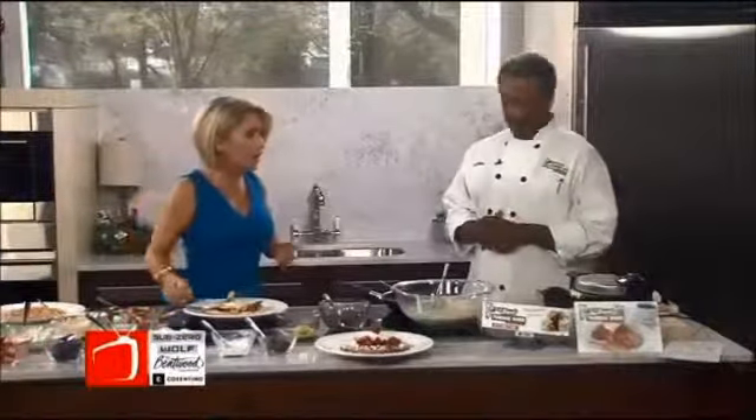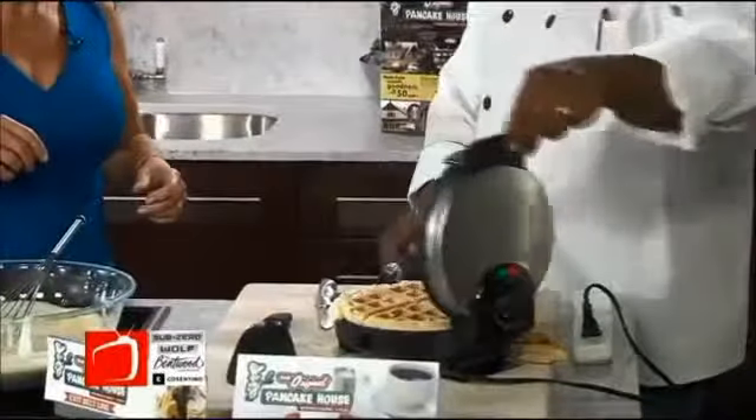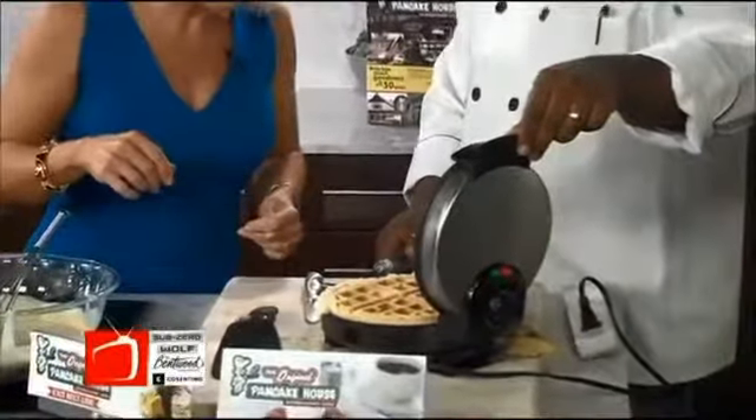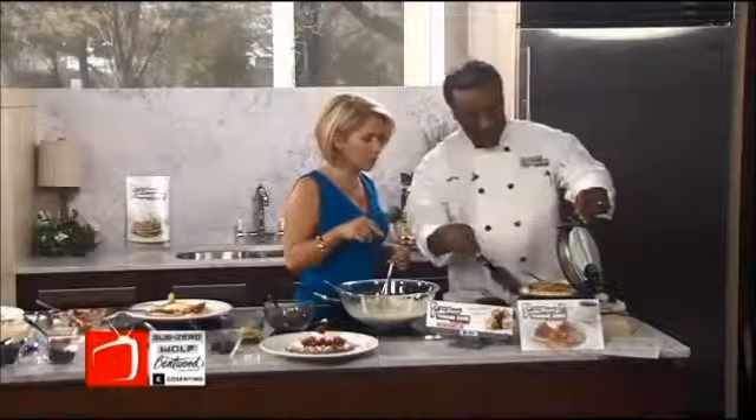Is it burning? Look at everything that came out — did I make a mess? We're good. Is it quite ready? This is probably a little soft. You want to crisp it up a little bit? Yes, we'll just leave it there. We'll leave that one and we'll eat it after we go to break.